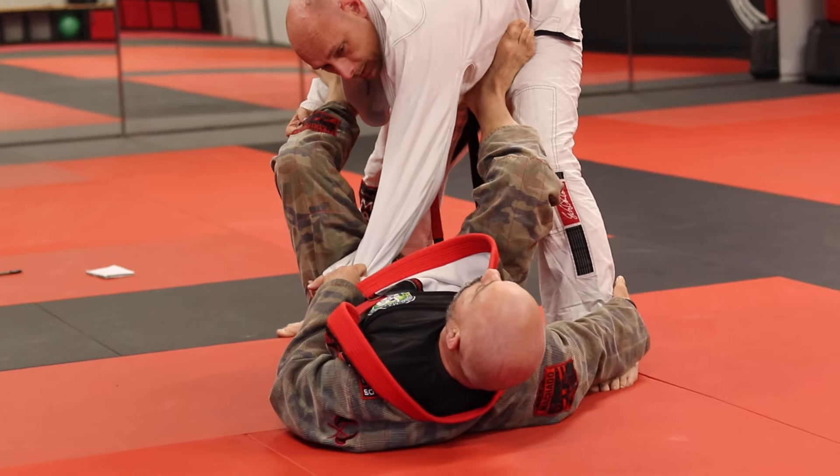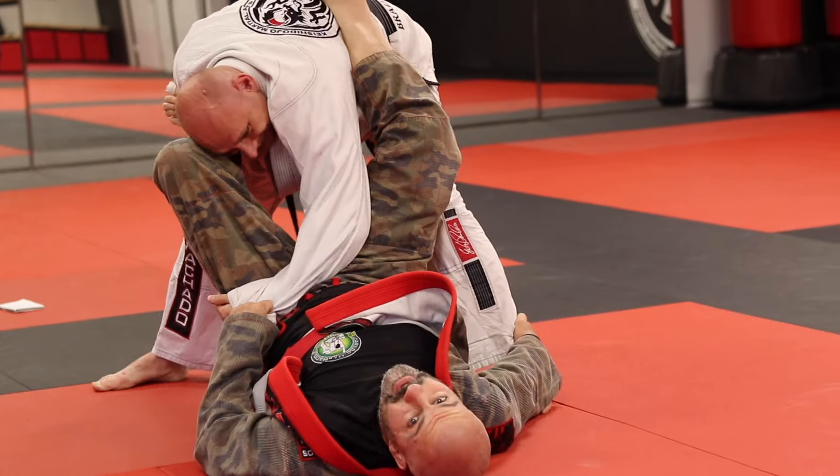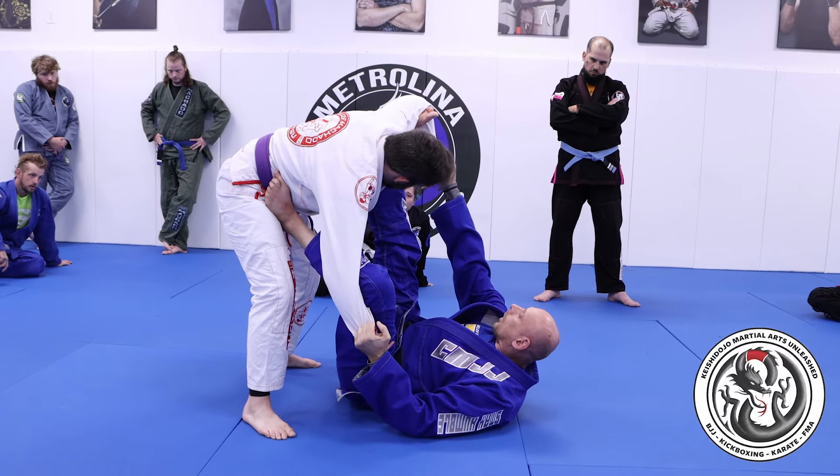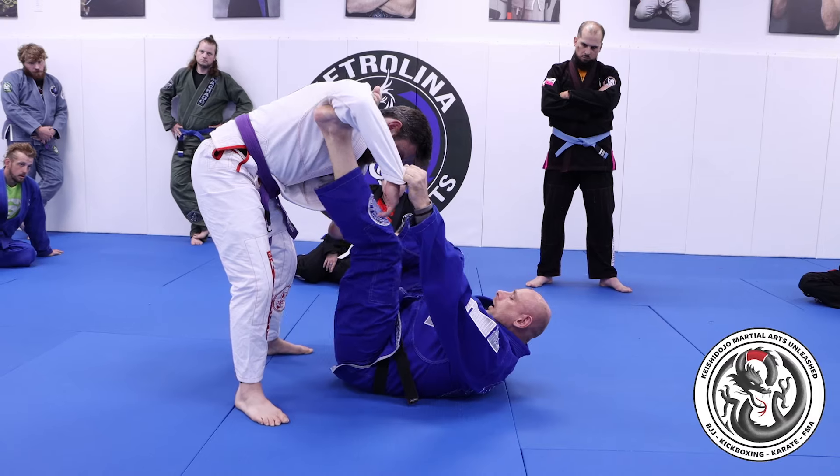Definitely fewer guard options in no-gi — you can't hold on to the sleeves or the lapel or collar to break posture, so certain guards just don't make a lot of sense. You're not really going to have a solid spider guard or a good X guard when you can't break them down properly.